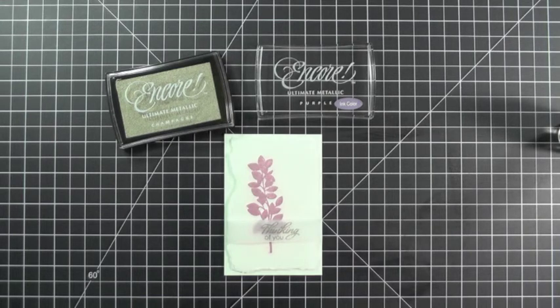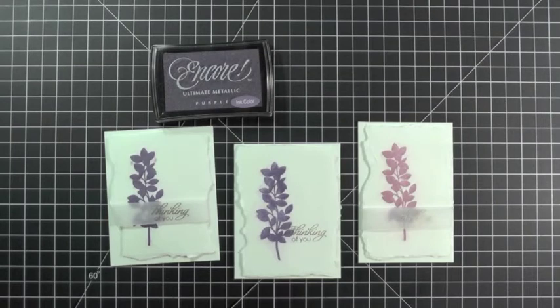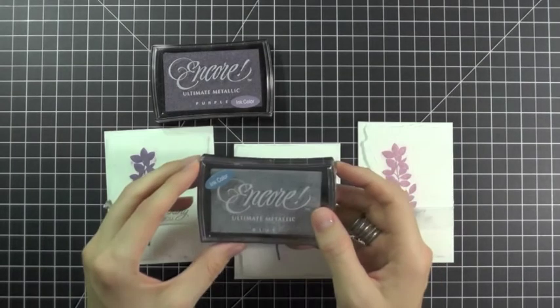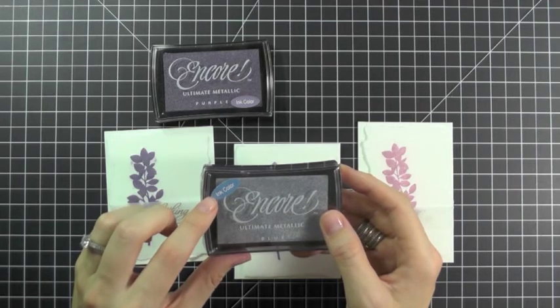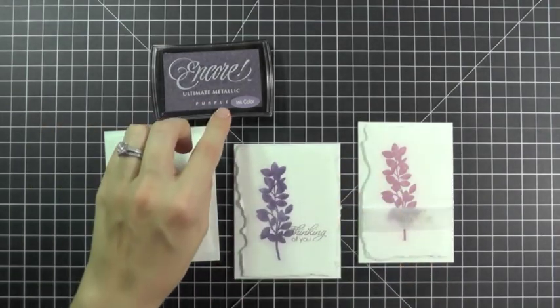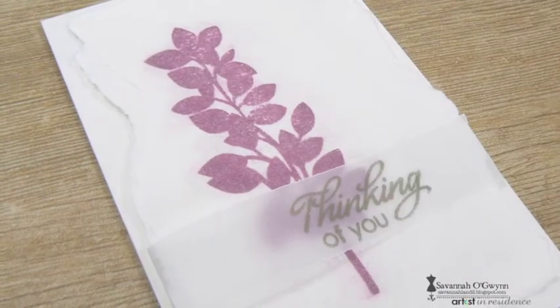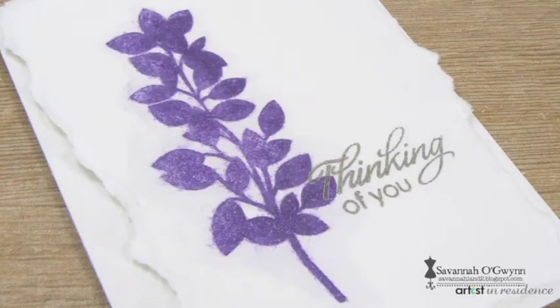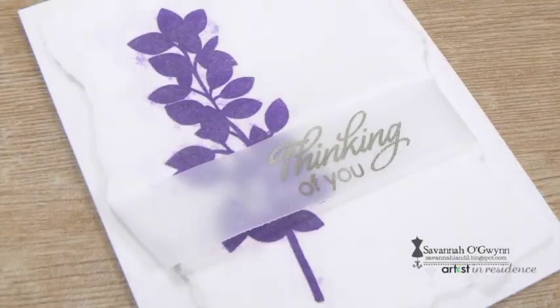It's a great technique to create a set of cards because each time your design will look different. Before I go, I want to share a quick tip: when you get your metallic inks, there will be a little sticker on the packaging indicating the ink color — save it and place it right on your ink cover. For more project ideas using Encore Ultimate Metallic Inks, check out Imagine Crafts on Facebook, Pinterest, the Imagine Crafts Blog, and at ImagineCrafts.com.